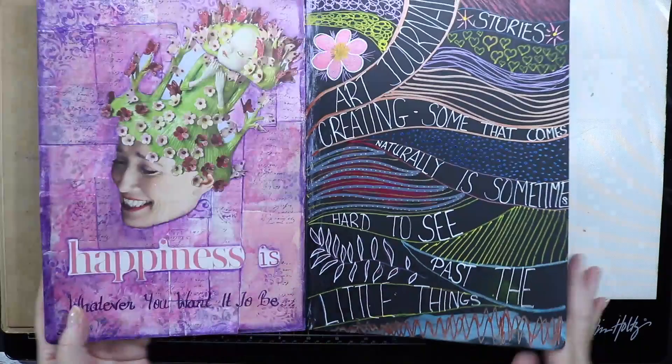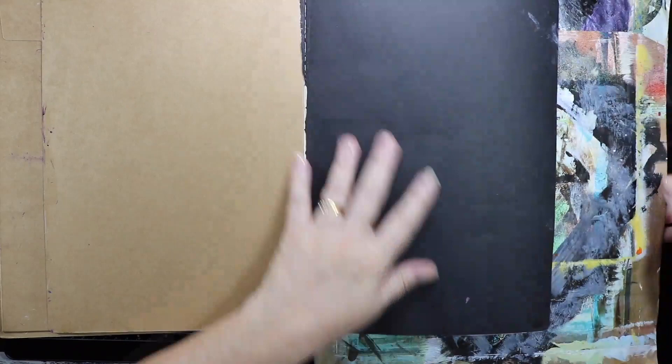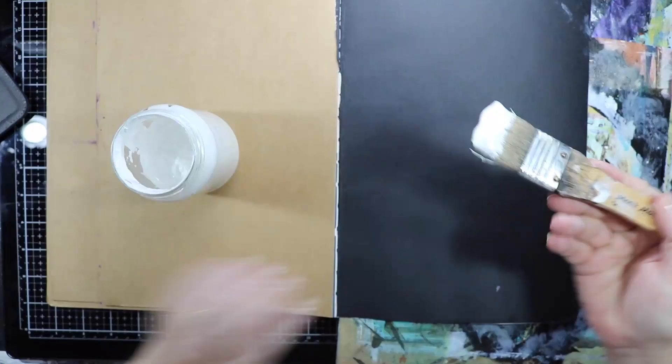G'day everyone, Allie here and thanks for stopping by today. Today I'm going to play in my paper mill art journal book. When I purchased this I picked up the wrong colour — I was meant to pick up the cream pages but I picked up the black pages. But I'm going to make the most of this book anyway.